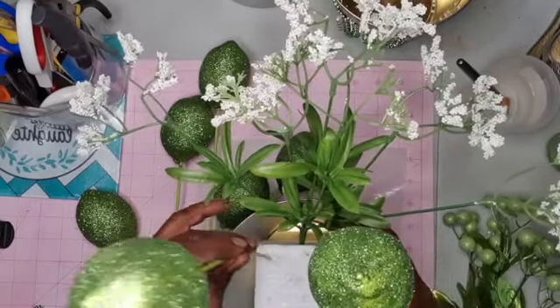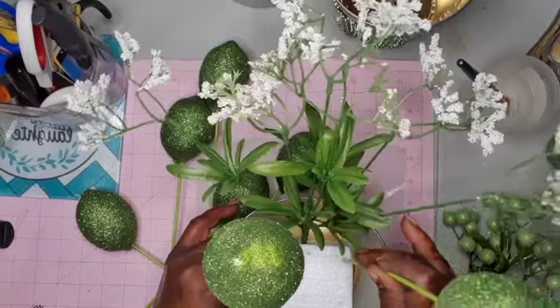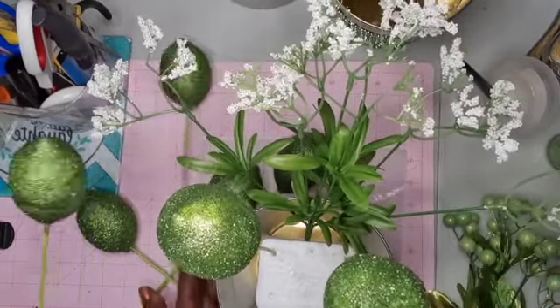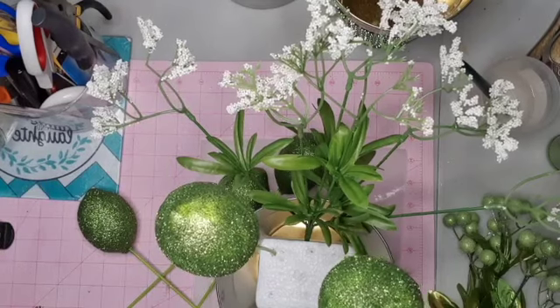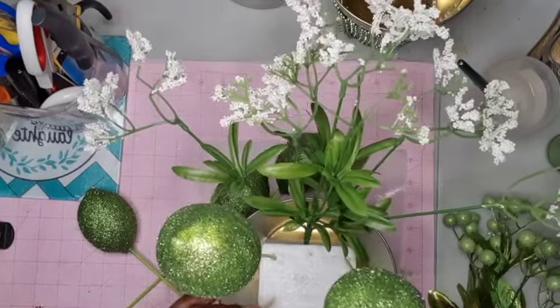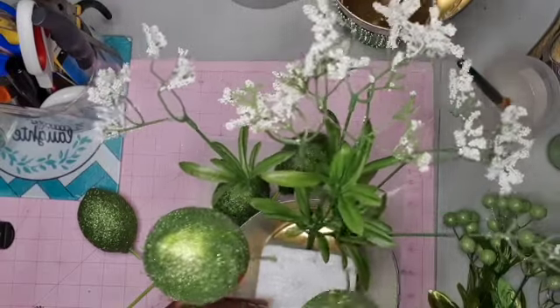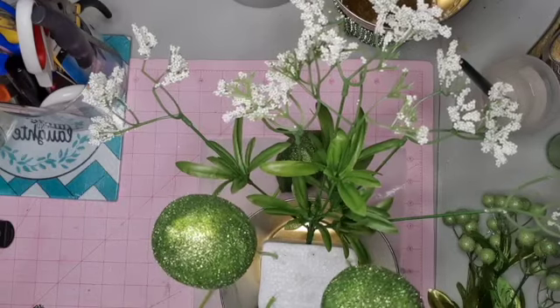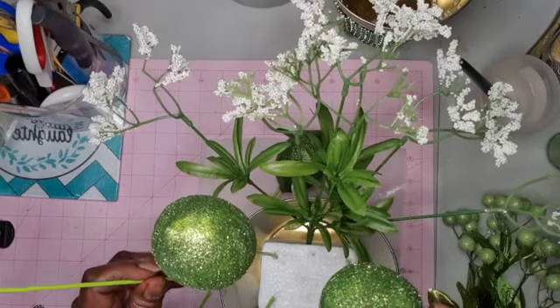Put two here, and put three here. Okay, this can work!